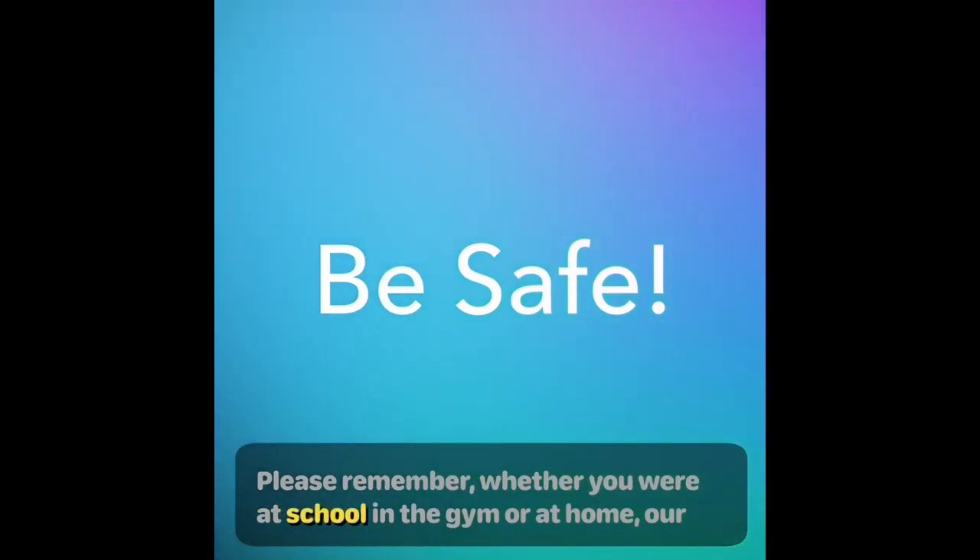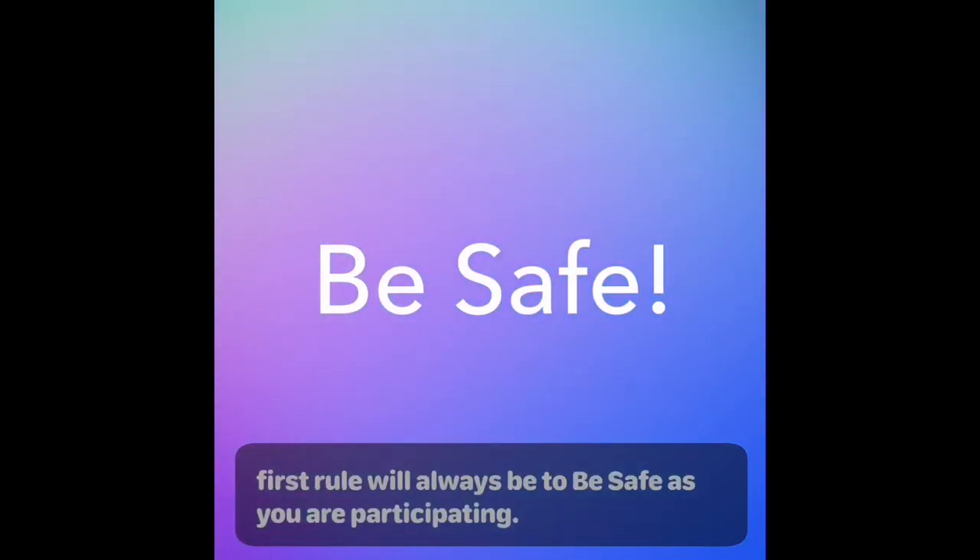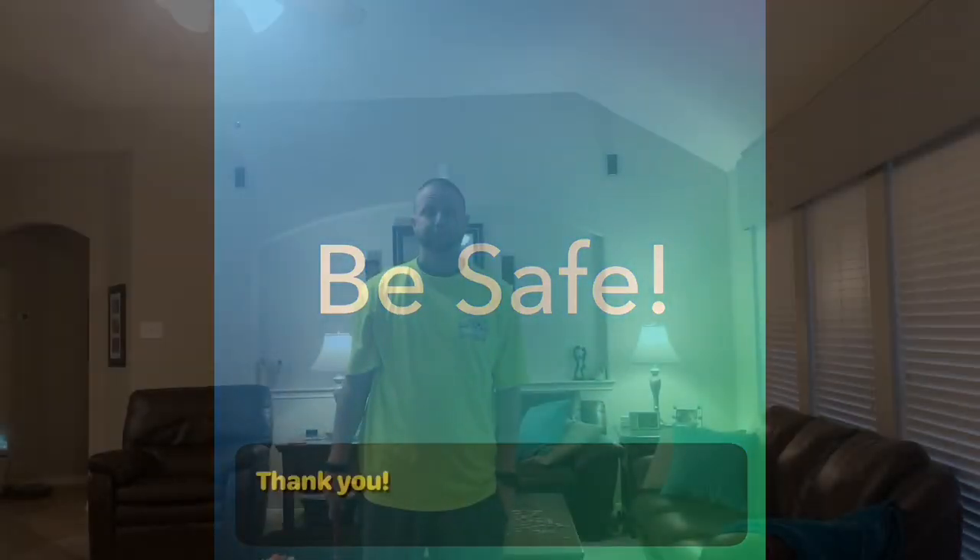Please remember whether you are at school, in the gym, or at home, our first rule will always be to be safe as you are participating. Thank you! Hey there, welcome to another session with your physical education teachers.